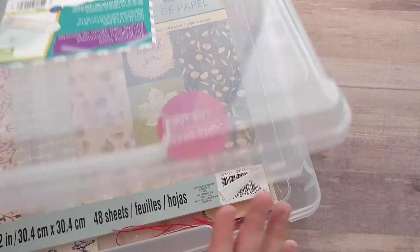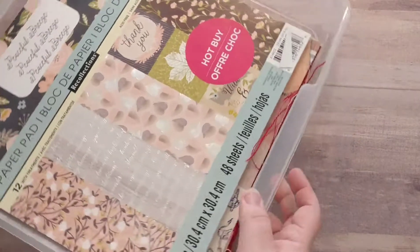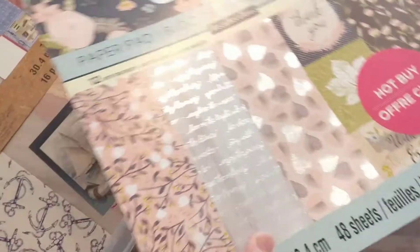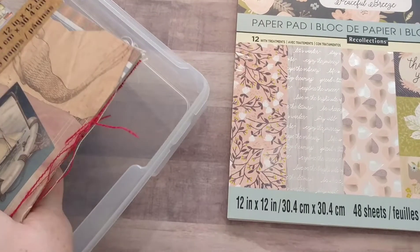Picked up another Iris container storage thing. They were $3. And then got a couple of paper pads.